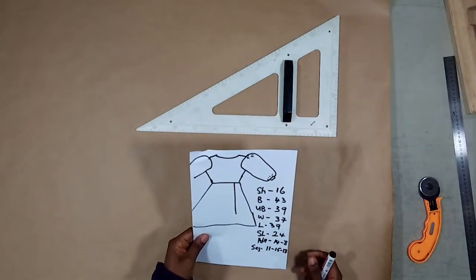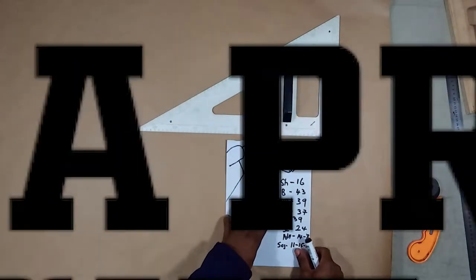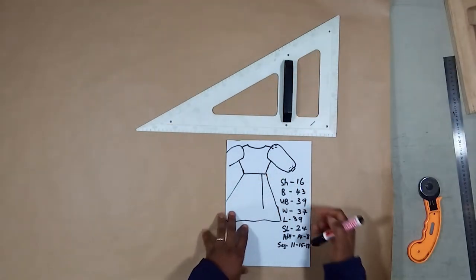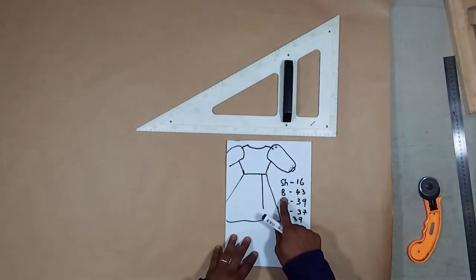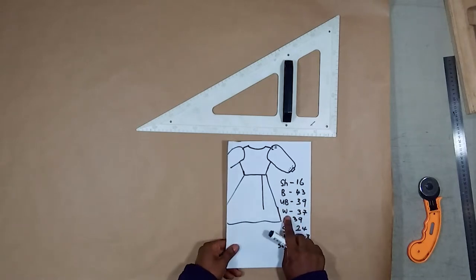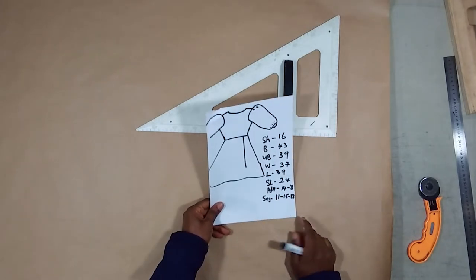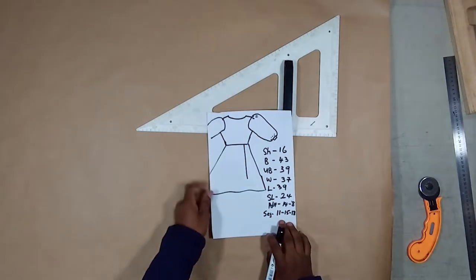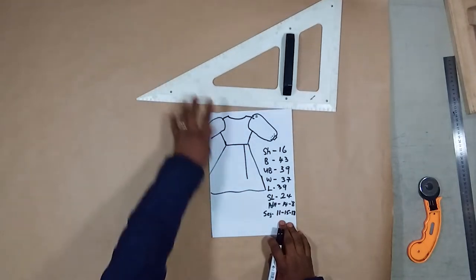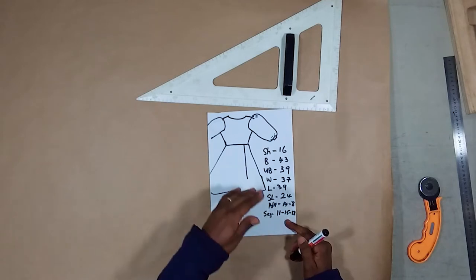Hello everyone, this is Tony D Fashion. I would like to show the fastest way to cut this type of dress in the princess cut. These are our measurements: shoulder is 16, bust is 43, underboard is 39, waist is 37, sleeve is 24, and armhole is 48. I take my measurements because I work with the segments of the body, so I would like you to watch my measurement video to know the basic way of taking measurements.